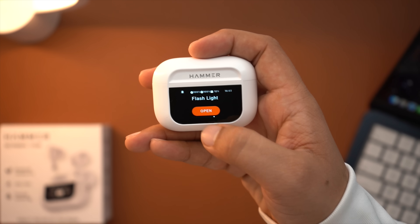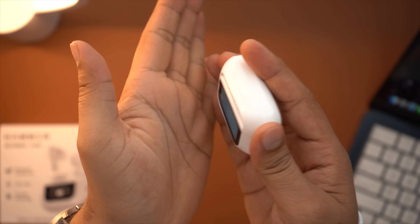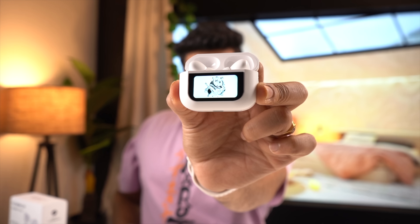Interestingly, there is also a built-in flashlight. So if you are going to sleep at night and don't want to use your phone's light, you can use the flashlight too. It is bright enough to give a little direction. Coming to the earbuds themselves, I would like to mention the Type-C port which gives solid connectivity. You also get a good range.